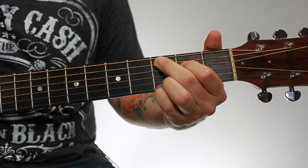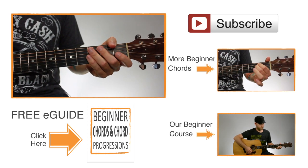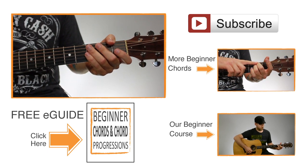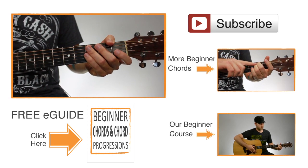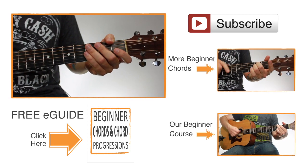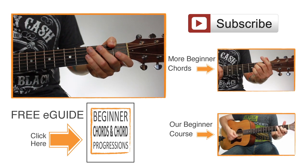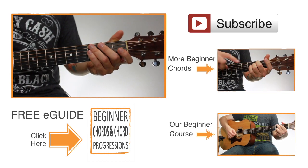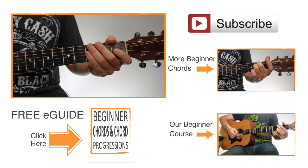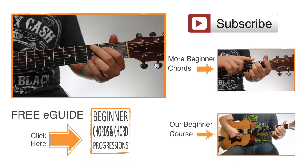If you'd like to get the diagram for this chord, as well as a bunch of other beginner chords, you can click the link on the screen and it'll take you to an eGuide that you can download for free. It has this chord and a whole bunch of other beginner chords with nice diagrams showing you what fingers to use. It also has chord progressions — I take the chords in the eGuide and put them together into chord progressions so they sound good together, which is what you do to create songs. So it's not just giving you a bunch of random chords; I actually show you how to put different ones together to get nice sounds out of them. Just click the link on the screen to download it for free. So that's an open Cadd9 chord.